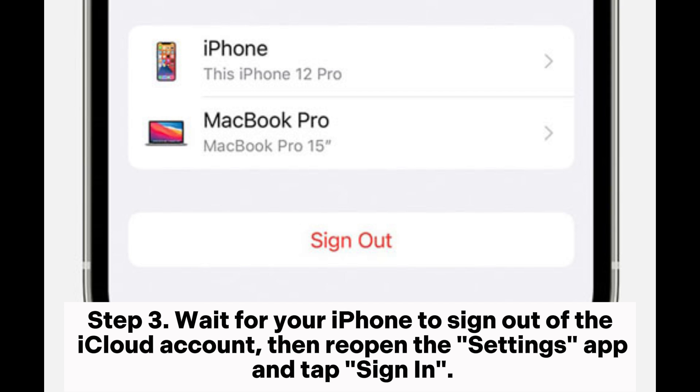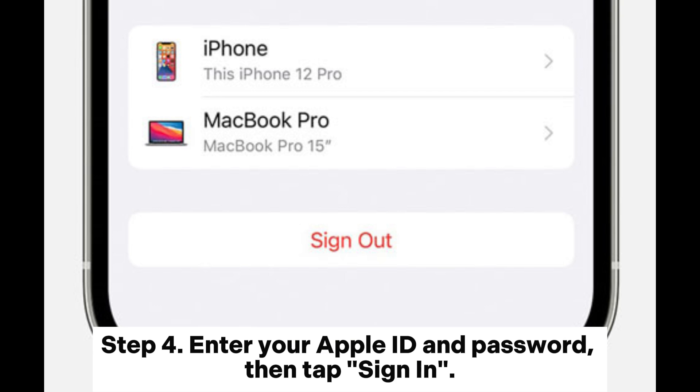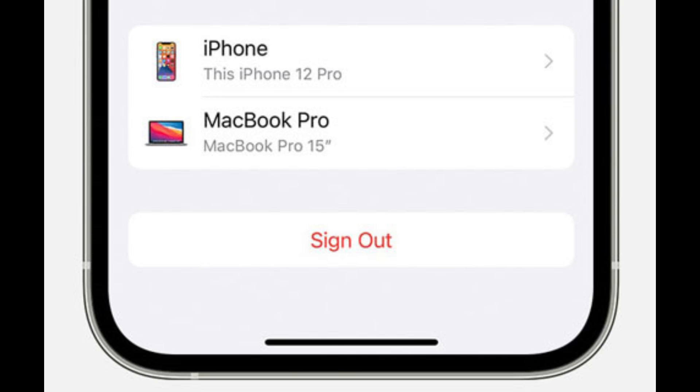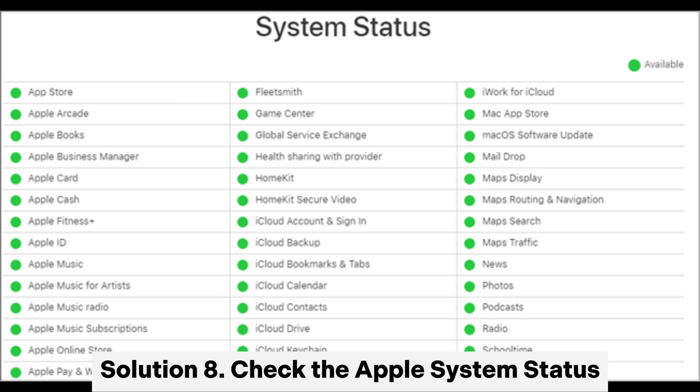Step 3: Wait for your iPhone to sign out of the iCloud account, then reopen the Settings app and tap Sign In. Step 4: Enter your Apple ID and password, then tap Sign In. Step 5: Re-enable iCloud Backup, then try backing up your iPhone again.